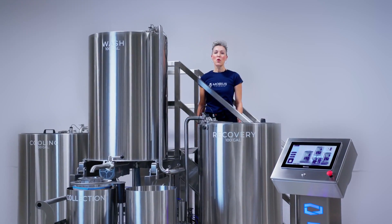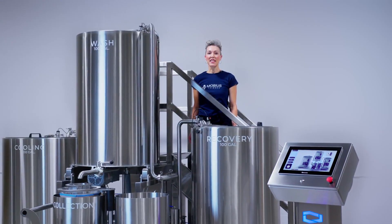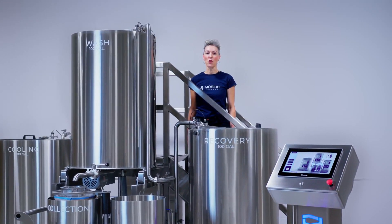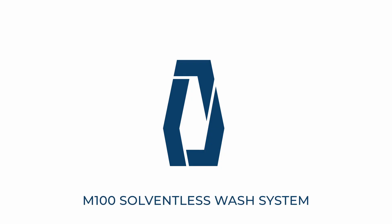The Mobius M100 is the most advanced commercial hash washer on the market. It delivers high yield and a consistent end product with minimal labor requirements. To learn more about automating your cannabis processing workflow with the Mobius M100 solventless wash system, please visit MobiusTrimmer.com.